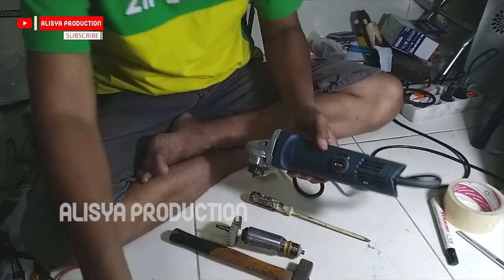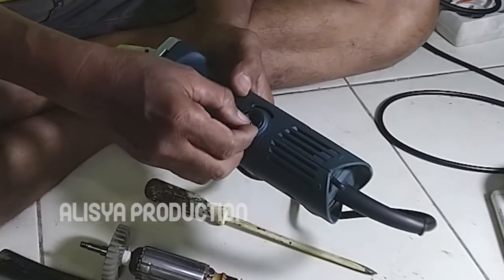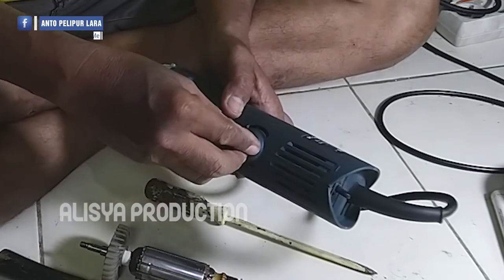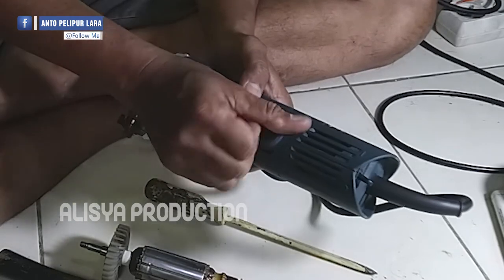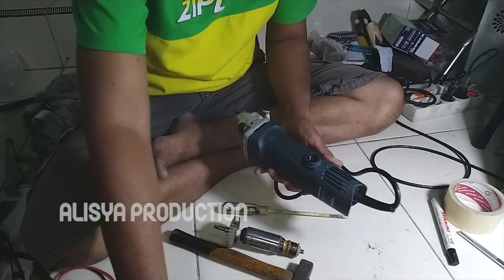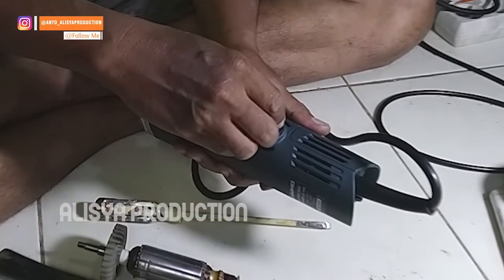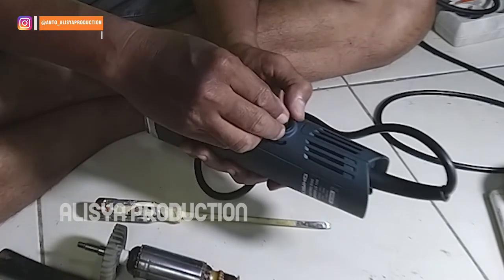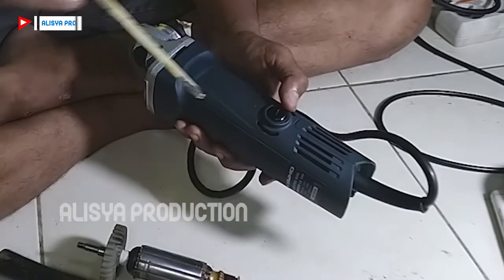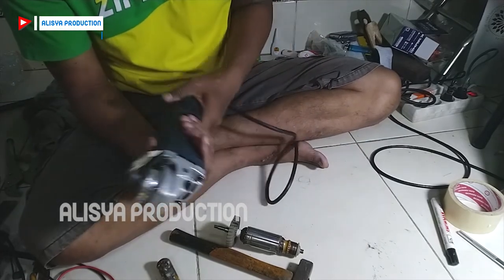Jika dirasa sudah selesai, kita pasang kembali karbon berasnya, karbon beras yang lama. Kita pasang pada dudukannya seperti ini lalu kita pasang tutupnya dan kencangkan dengan obeng. Jangan lupa bagian satunya juga kita pasang, karena dua sisi ini punya cool boster atau karbon beras yang bentuknya sama, kita tutup dan kencangkan. Jika sudah yakin semuanya terpasang dengan sempurna, mari kita coba.